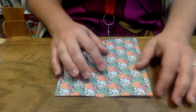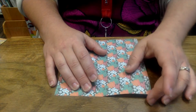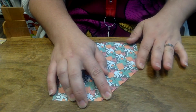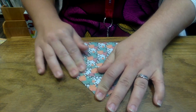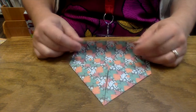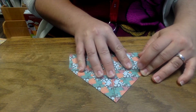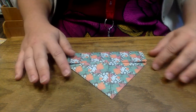The next step is to dog-ear the top of your piece of paper so that the corner meets the middle. You're going to dog-ear both corners. Once you have your dog ears, you're going to take the bottom of your paper and fold it up so that it meets where your dog ears are.